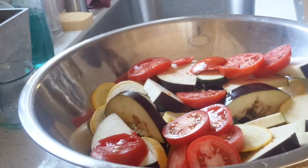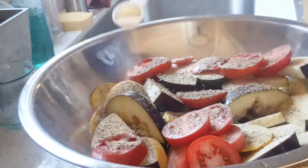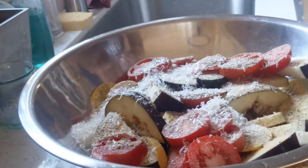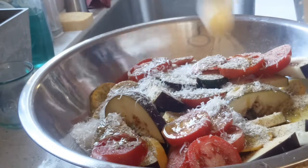Now sprinkle Italian seasoning, garlic powder, and Parmesan cheese, and season with salt and pepper to taste. Add some olive oil and start mixing until everything gets coated.